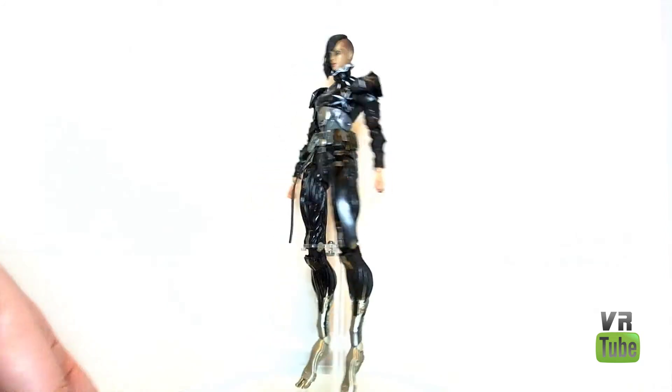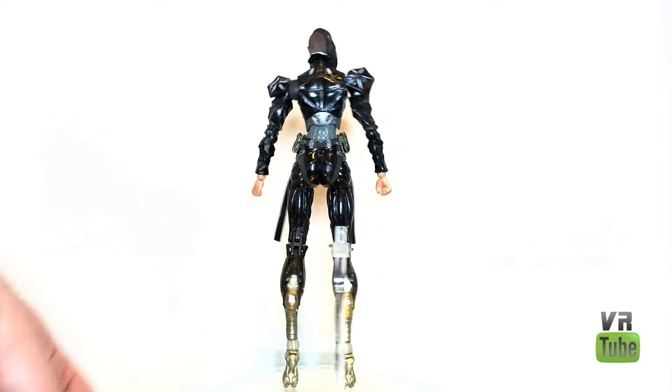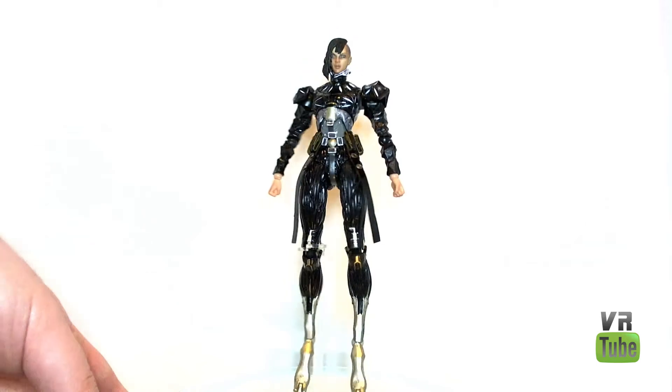Not really sure what purpose that serves — I assume they make her run faster. Very interesting design with the legs. They look pretty cool. If I was going to have weird legs, I would probably have those weird legs. Anyway, that's about all for her body detail.